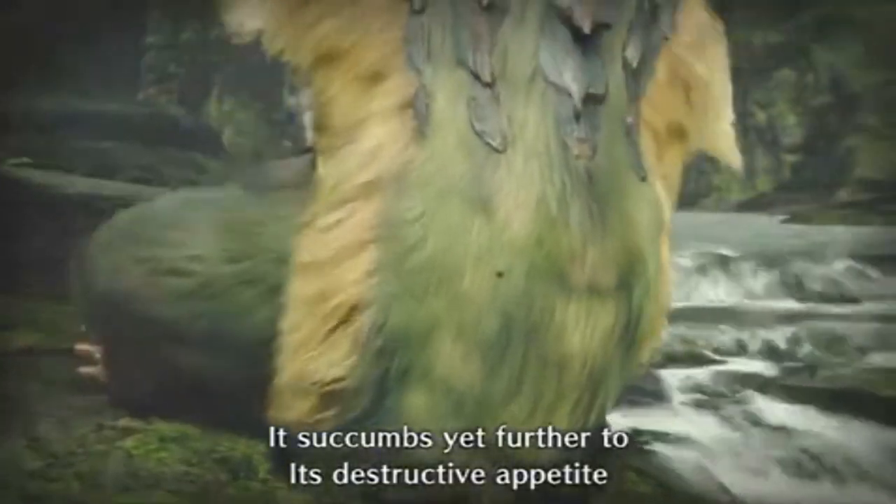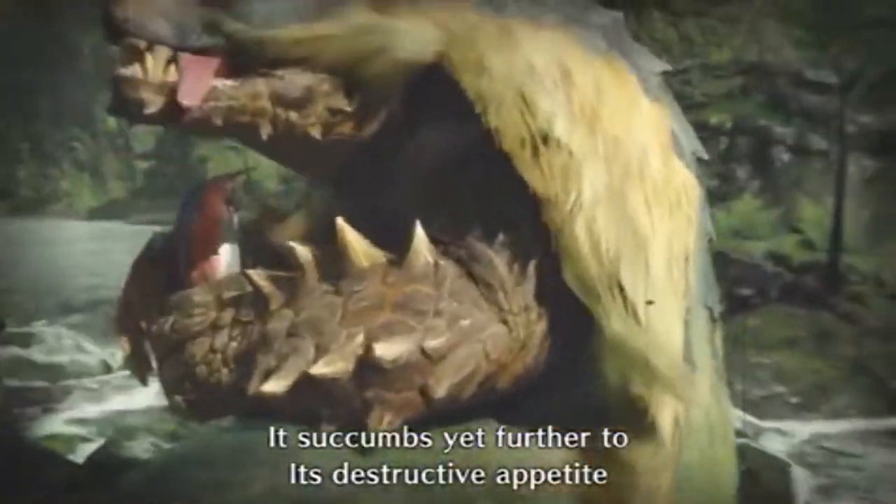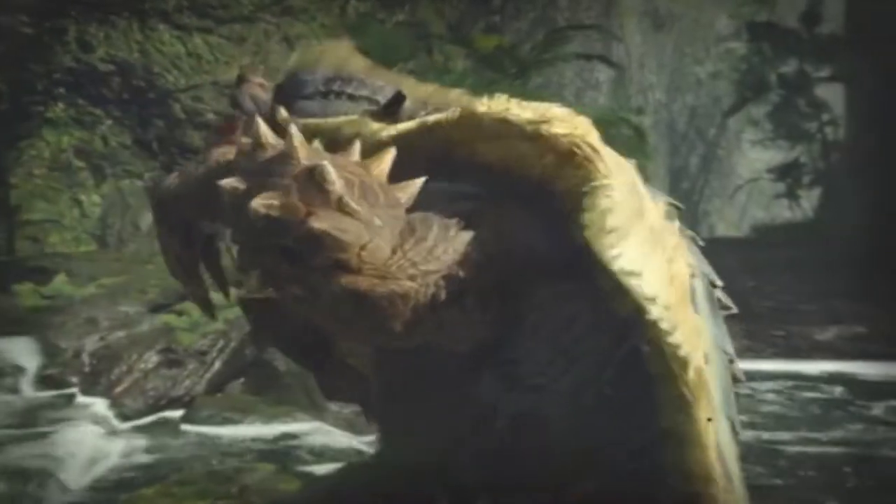Hey everyone, today we're gonna sculpt an Arzaros. No time for a fancy intro though, we've got a lot of ground to cover.